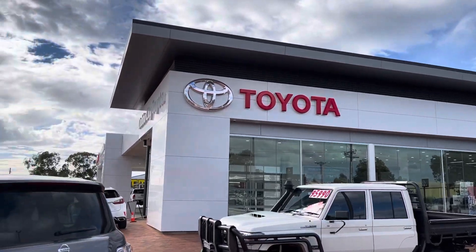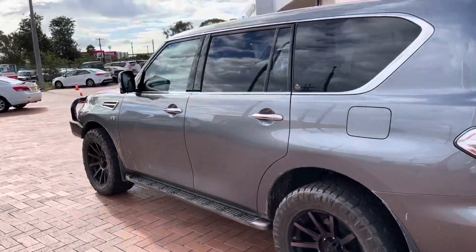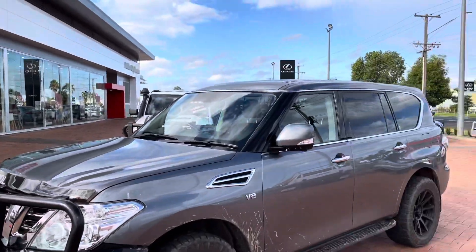As you'll see, we've spent a lot of money here. Here's our Patrol TI that we've been talking about. I'll just give you a bit of a video walk around.